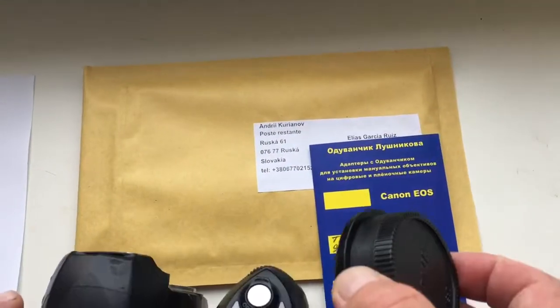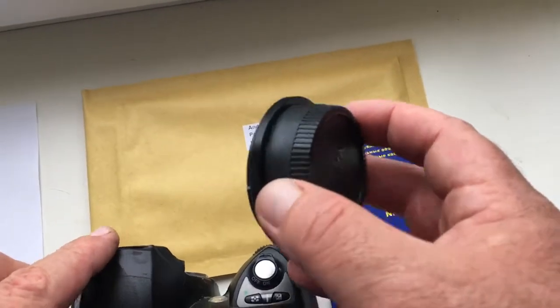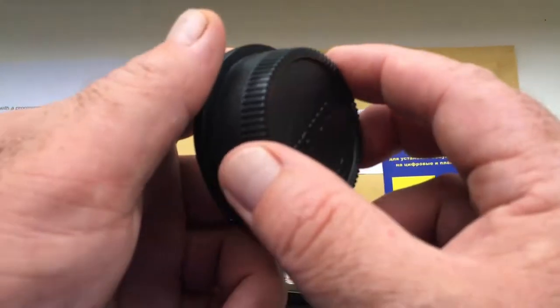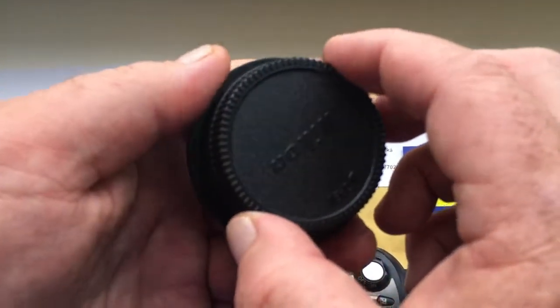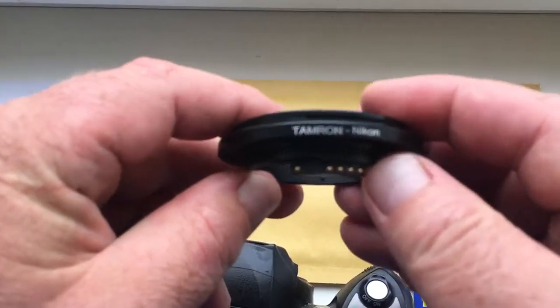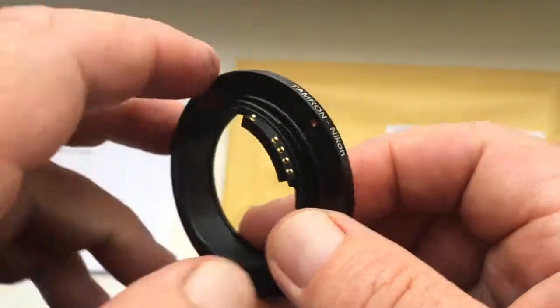Hello, Elias Garcia. This video is about your adapter — Tamron Adaptall to Nikon with programmable chip. Very carefully remove and put the rear cap on the adapter. This is your adapter Tamron Nikon, and this is the chip.